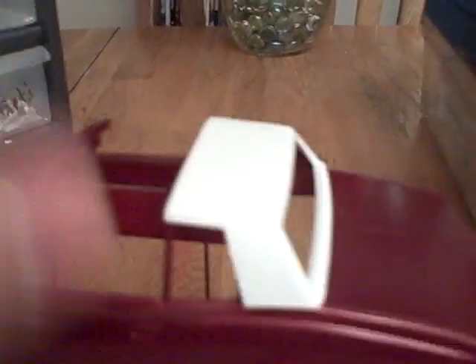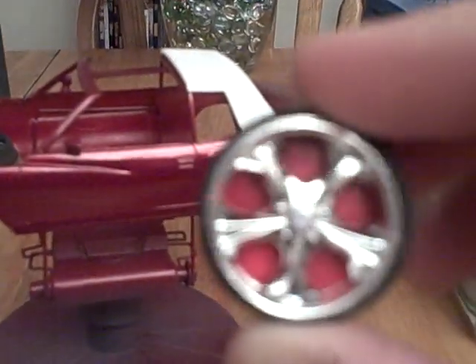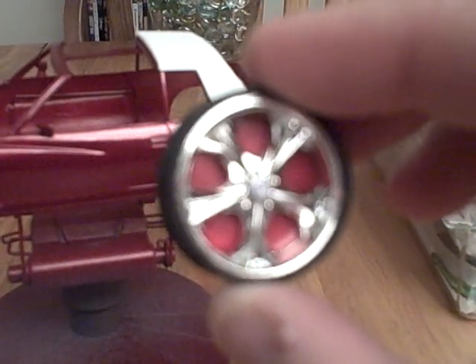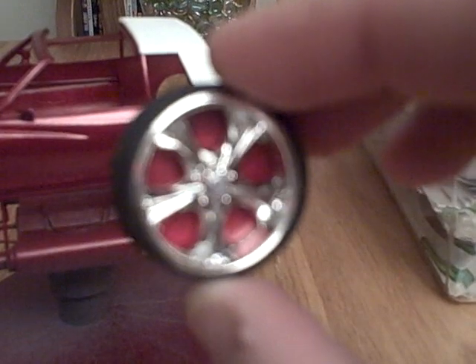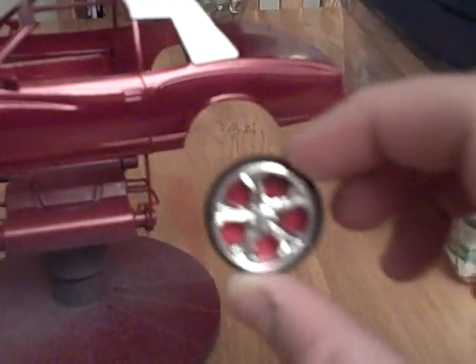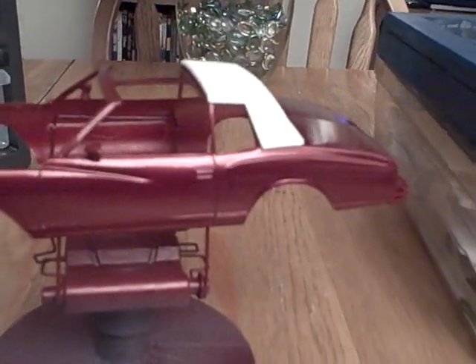This piece is a vinyl top that goes on top of the body to give it that vinyl top look. As you can see, it's got a nice paint job. And these are the rims — I painted the inner part to match the tires. So it's going to look nice once it's all put together.